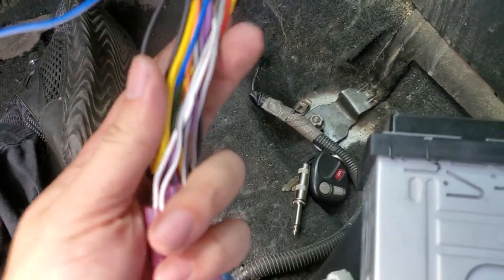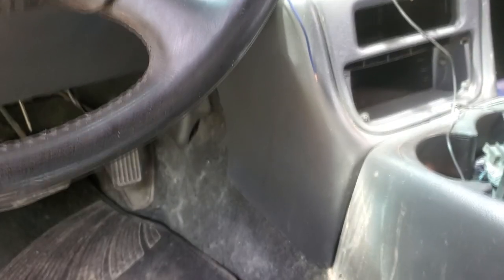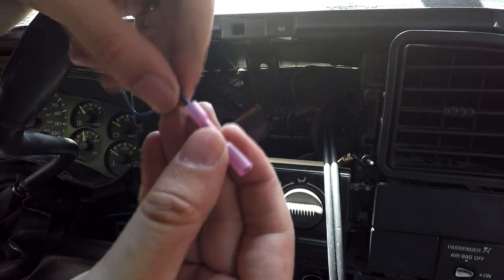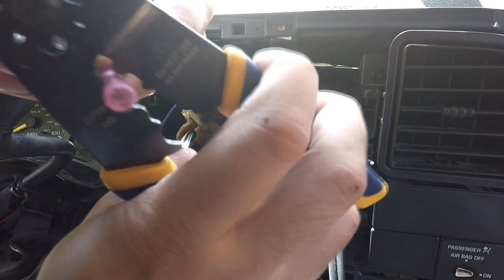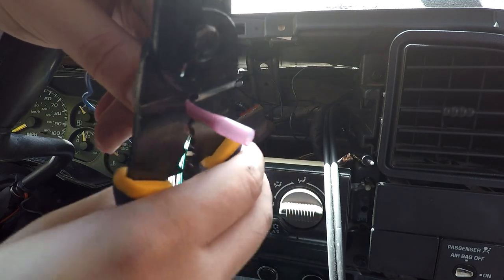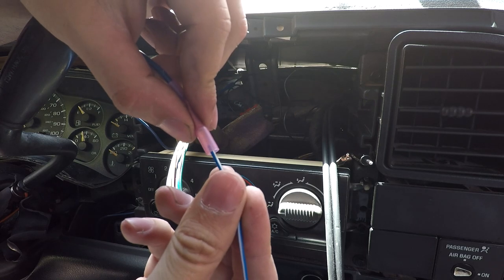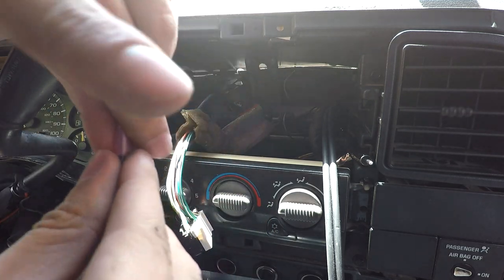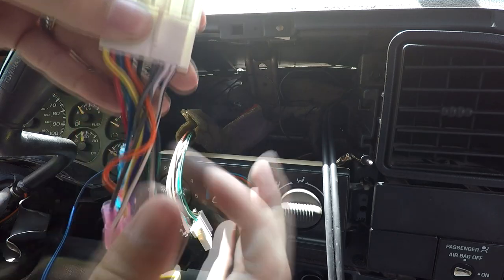The next step is to locate your remote turn-on wire on your aftermarket harness. On the back of my aftermarket radio, the blue and white wire is the remote turn-on lead — that's what we're going to hook up our remote wire to. With a butt connector, connect the remote turn-on wire. I'd recommend using solder to connect speaker wire, but I'll be using butt connectors to test the system for now. Then grab the remote turn-on from the aftermarket wire and connect that to the butt connector as well. I'd also recommend using electrical tape to clean up the wiring.